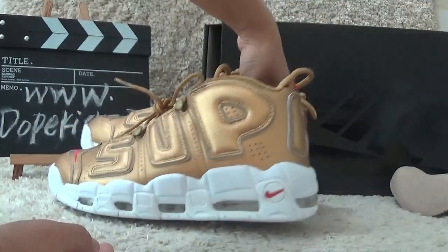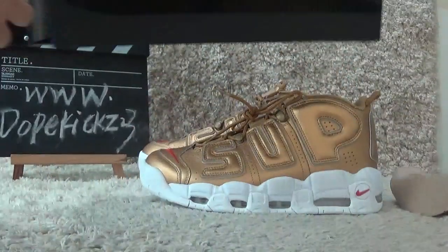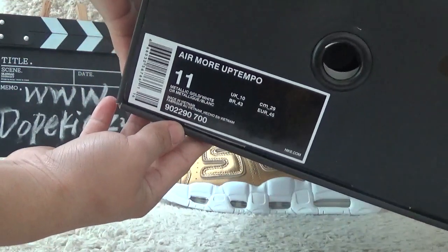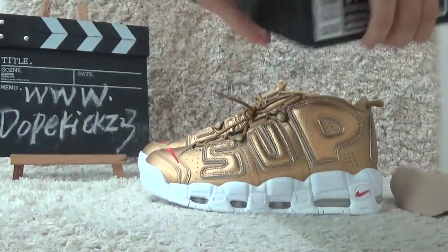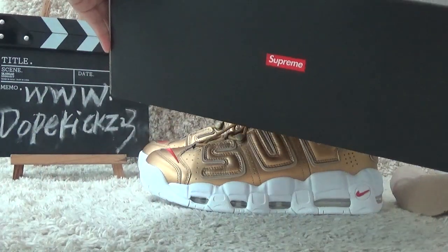Now let me show you the box. Here is the box with the tag ring on the shoe pad. Beside it, we can also find the shoe details. On the back side of the box, we can also find the SuperMii brand.